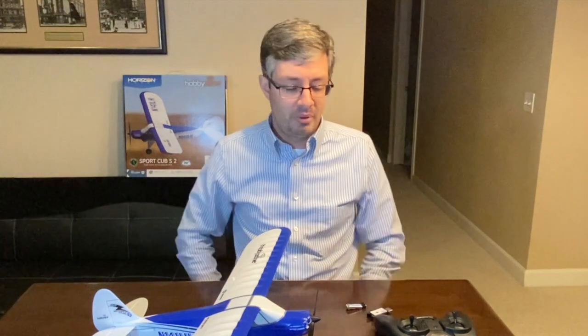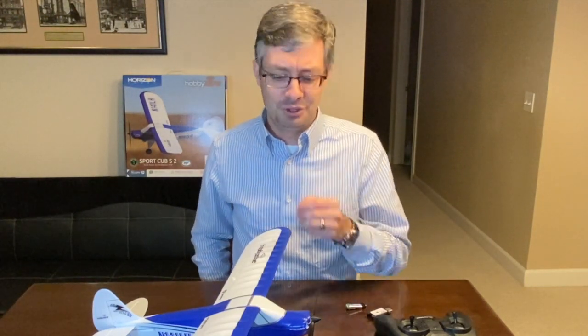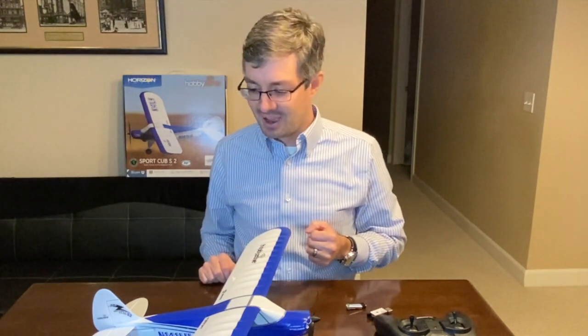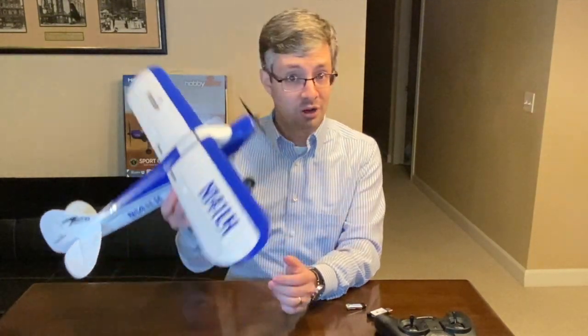Anyway, that covers it for the Hobby Zone Sport Cub S2. Leave your comments and questions below. And Logan, I don't remember your YouTube channel, so leave a comment in the section below to let people know you're the owner of this airplane and where they can find your content — I know you've got a couple of different YouTube channels. I hope you enjoy your airplane. Congratulations and welcome to the hobby!